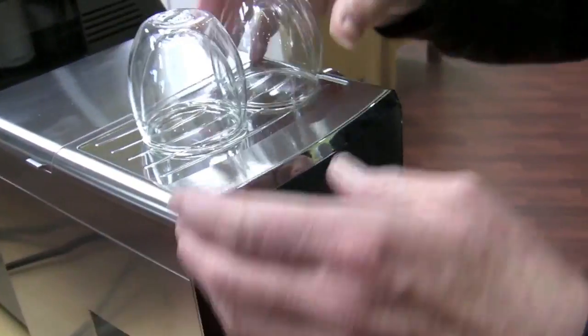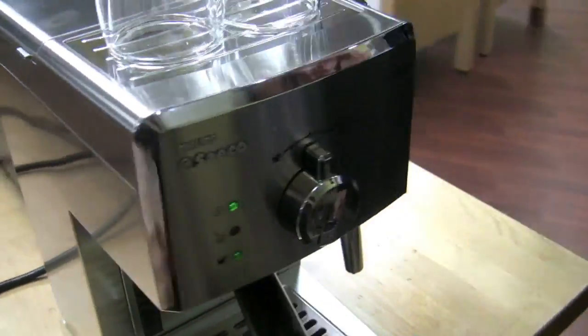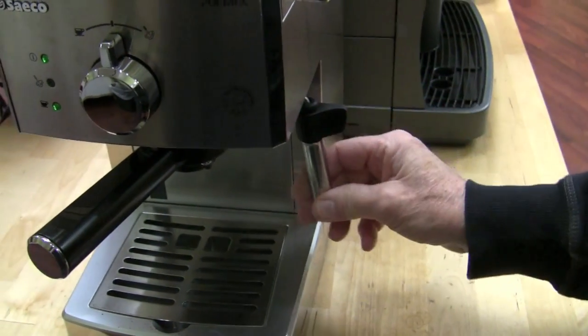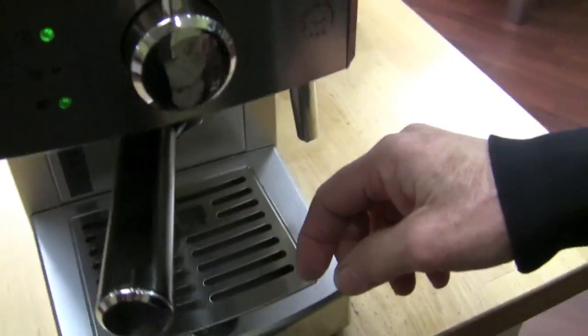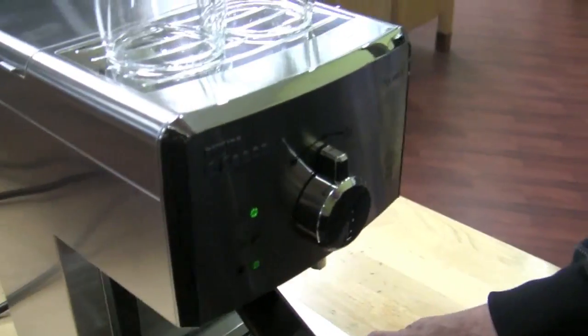Cup warmer — it's just a passive cup warmer from the boiler. Panarello for a steam arm; this steam arm still just goes horizontal like the Aroma, but it does have the Panarello. Drip tray with baffles, which means when you pick it up and it's full, you'll get about 30% less spillage. For anyone else it'll do the trick.